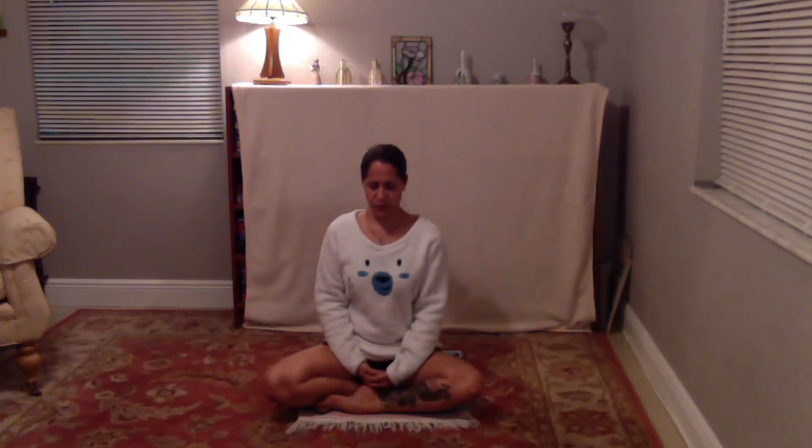Slowing the inhale to your count of four. Slowing your exhale to your count of six. Inhale — one, two, three, four. Exhale, press out — six, five, four, three, two, one. Following your count, inhaling for four, exhaling for six. Maintaining that awareness on the pace of the breath now. If the mind wanders, bring it back to the pace of the breath — four count in, six count out.